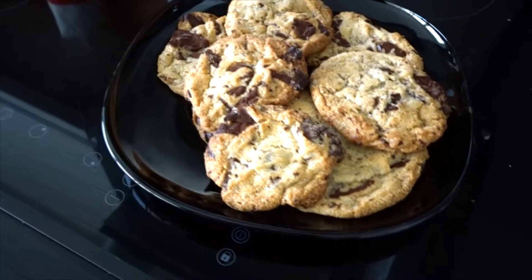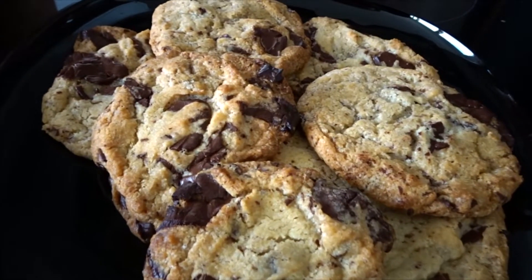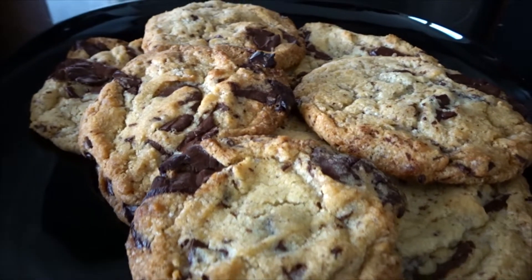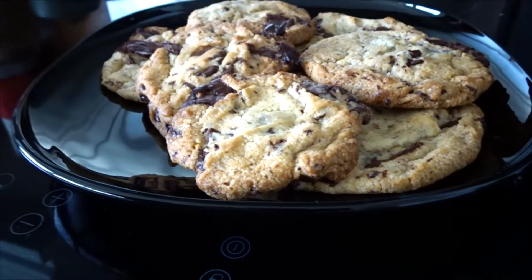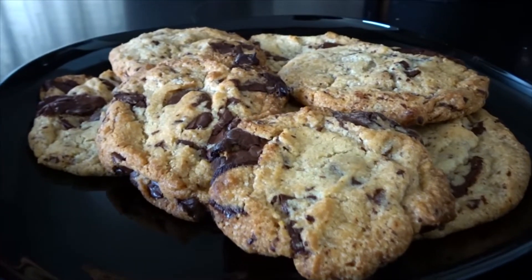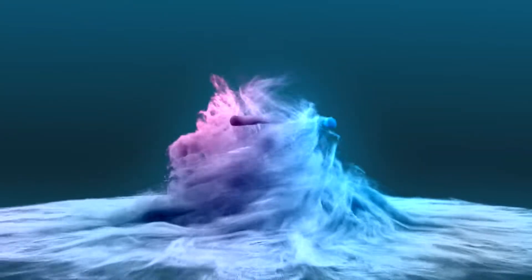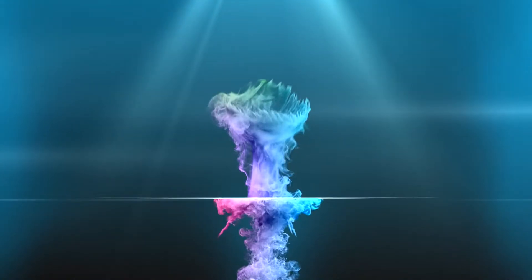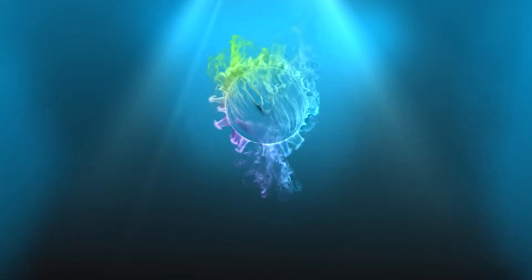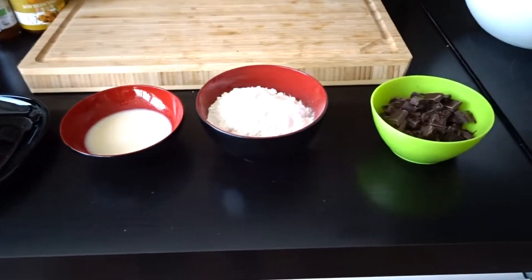Hey cutie! Fancy making yourself some gorgeous dark chocolate chip cookies? Well I made a really simple, easy-to-follow recipe. If you've ever baked anything before, you've probably got half of the ingredients in your cupboard already, and these are just dead simple — go with any hot beverage of your choice. So let's get into it!